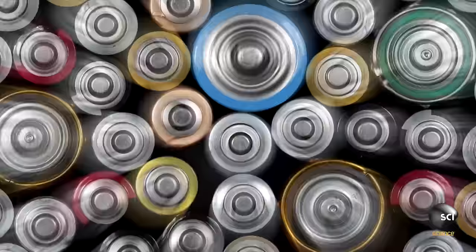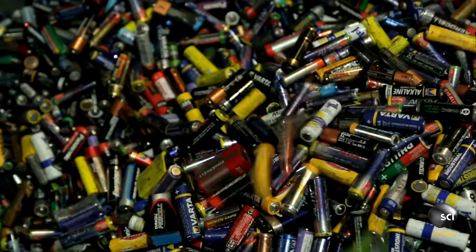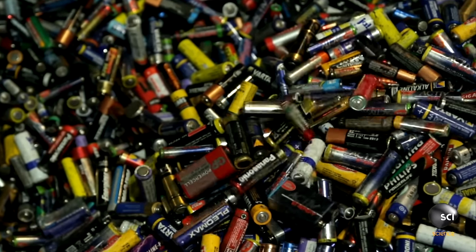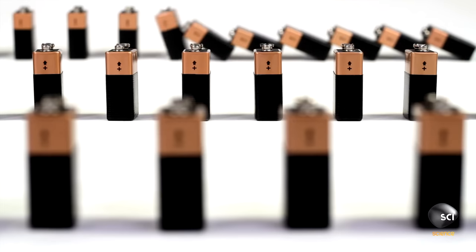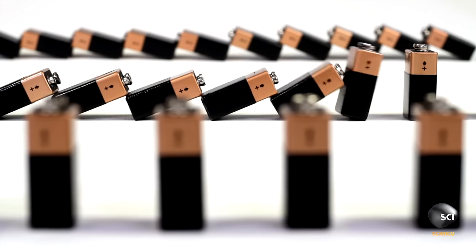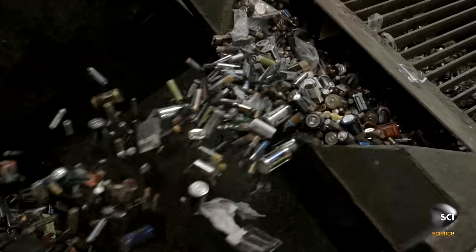Once you pull spent batteries out of your flashlight or TV remote, they're useless. The average AA has less than 100 hours of juice in it before it goes dead. Every year, billions of batteries pile up in the US alone. But now, there's a way to use those dead batteries to create new life.